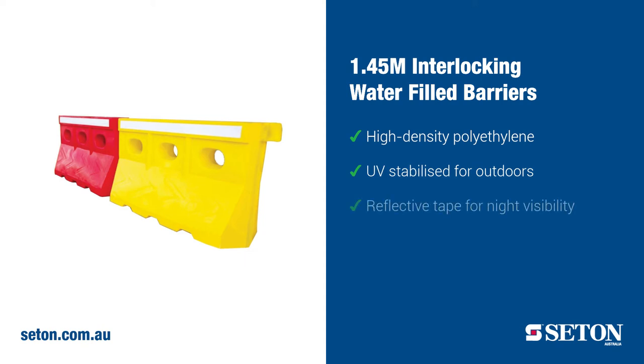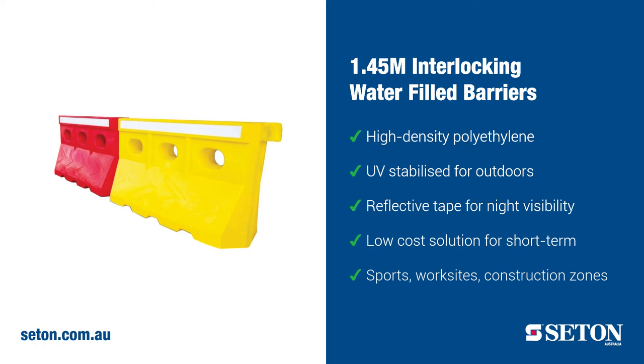Designed with reflective tape for visibility during the night, these barriers provide a low-cost option for short-term applications such as sporting events, work sites and construction zones.